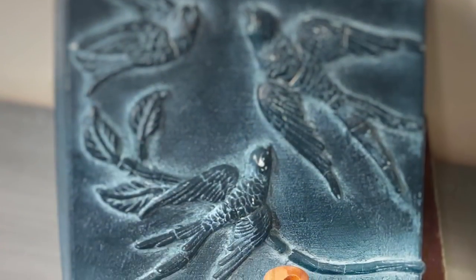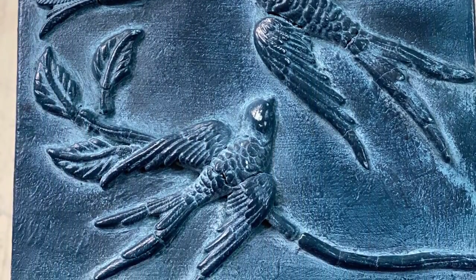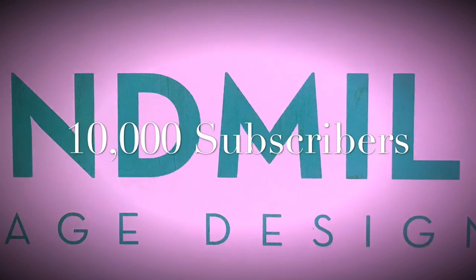We hit 10,000 subscribers and I am so thankful to you — stick around because I've got a surprise for you! Thank you guys for coming, thank you for watching. I wanted to say a big huge thank you because you guys got me to 10,000 subscribers. Thank you so much for supporting small businesses — my little business needs people like you and I truly appreciate you. I have a gift for you, so please stay tuned until the end of this video.